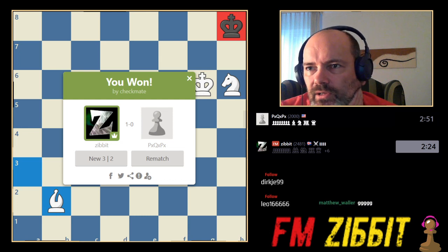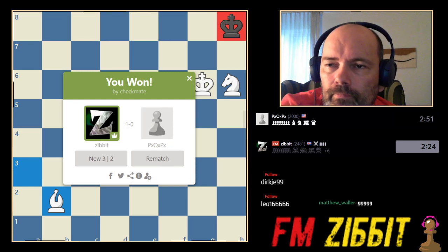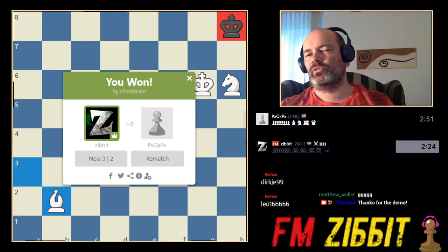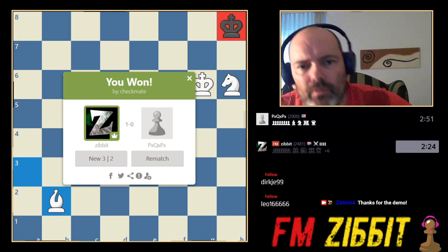So reasonably, reasonably easy. Thanks, Matthew. Thanks for the demo. I think the person that wanted the demo should ask Matthew for his paper.